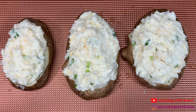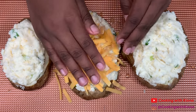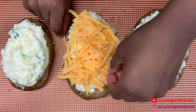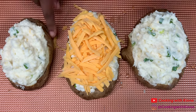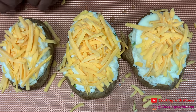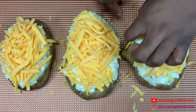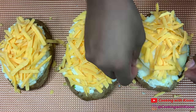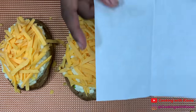Once you've added all of your filling to each potato, add shredded cheddar cheese on top — or you can add one slice of provolone cheese with cheddar cheese. Then bake your potatoes at 350 degrees for 15 to 20 minutes.